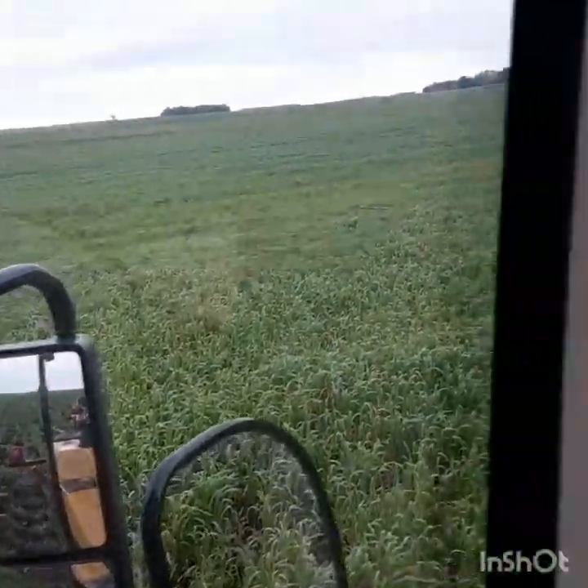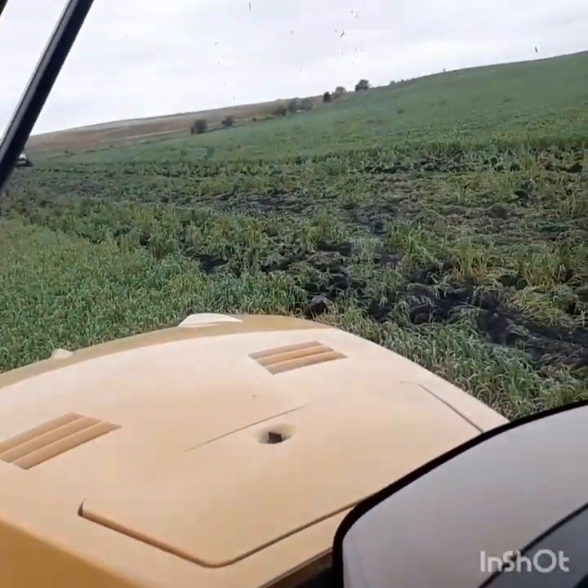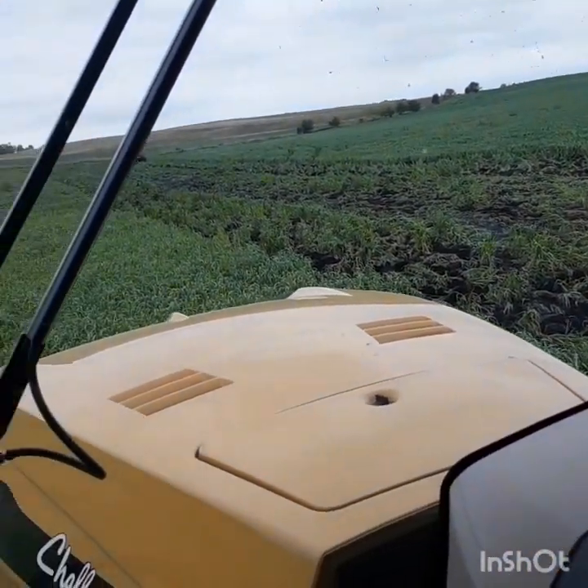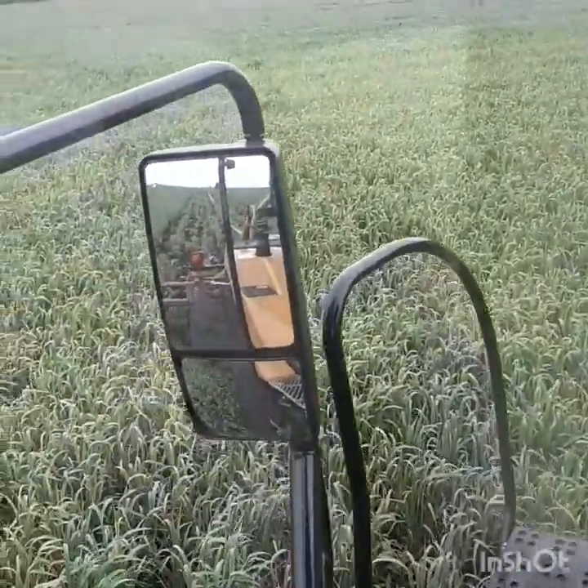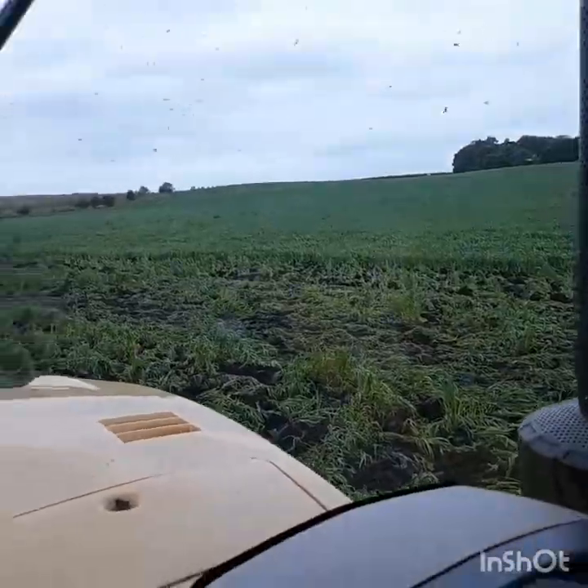The beautiful — no cattle out here in this country. I'm down by Marshall, Minnesota — no cattle — and all this beautiful oat grass. Man, I should be grazing the heck out of this field.